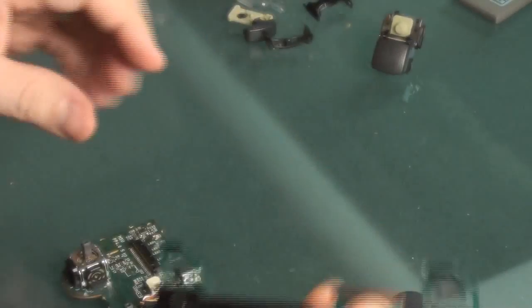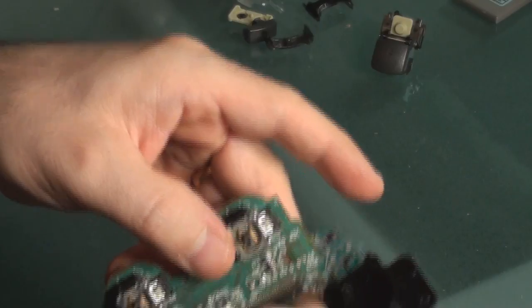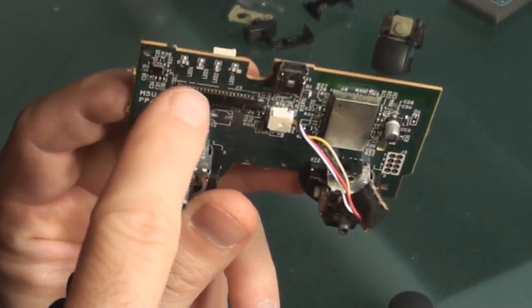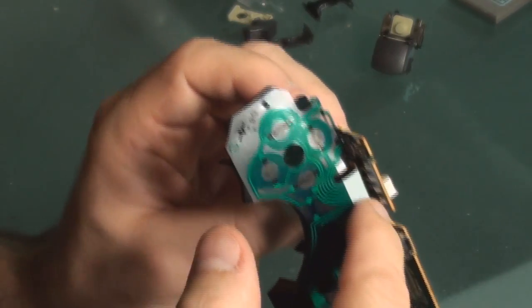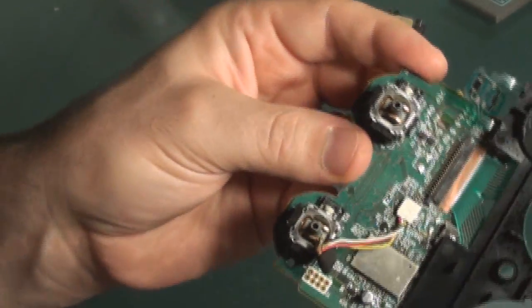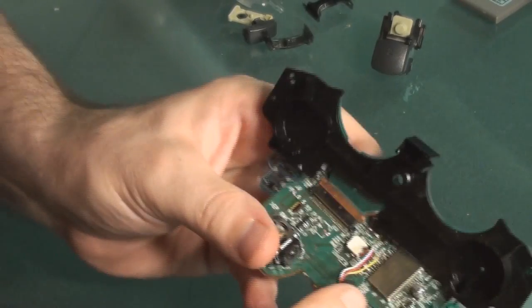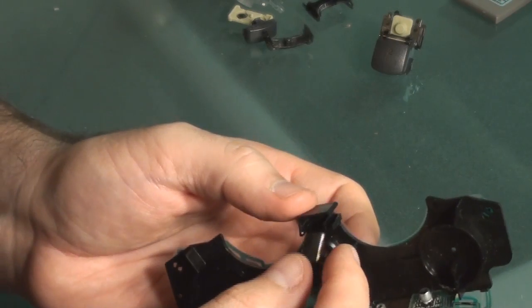I'm going to get this connector right here and push it inside the strip. You need to line it up to those gold pins. I'm putting my fingers along the back side — you're going to feel a rigid edge right there — and then I felt it literally kind of snap down into place.